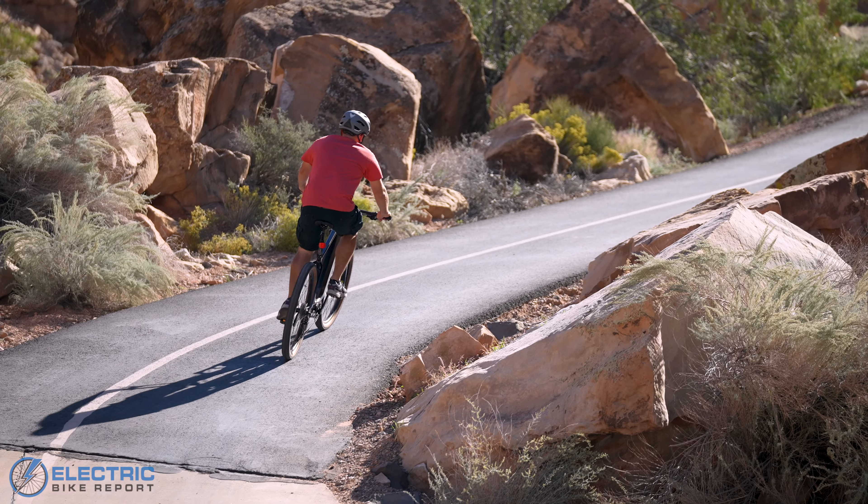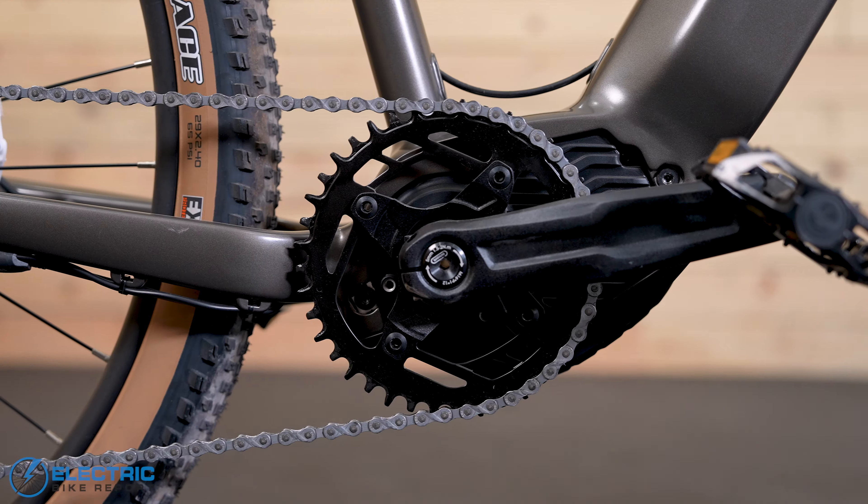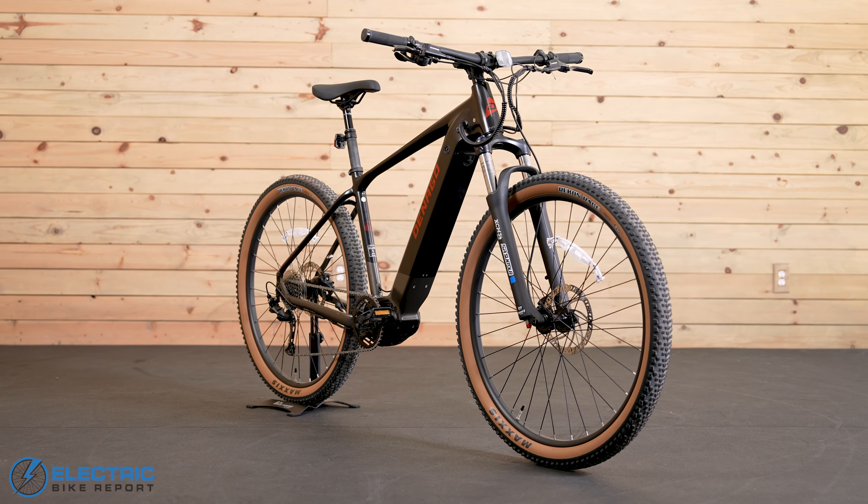This is the EXC2 and it's the highest tier EMTB from Denago. So what spec differences does it have and what differences do those make? Let's take a ride and find out.